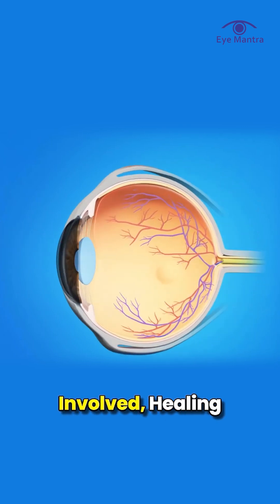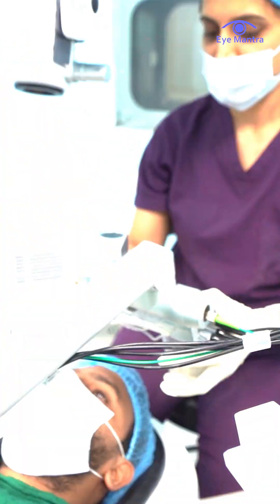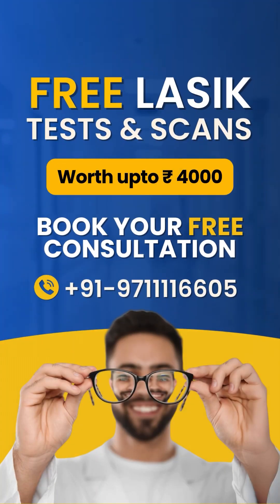Since there's no flap involved, healing is super quick. No stitches, no long wait to heal. And at iMantra, you can get a free LASIK test worth 4,000 rupees.